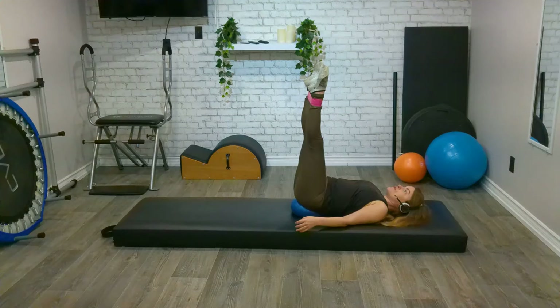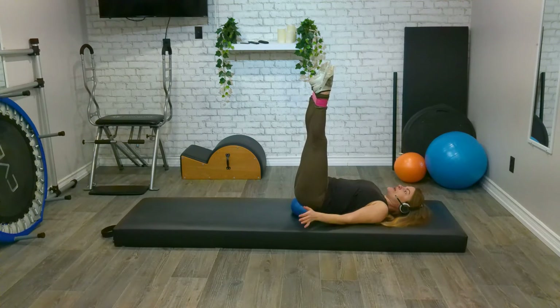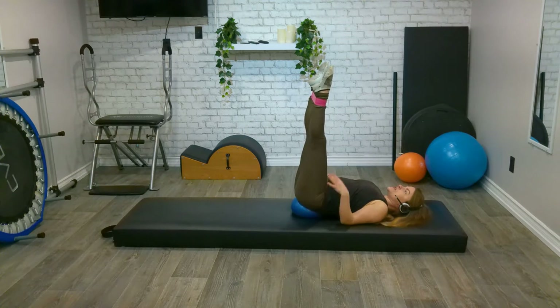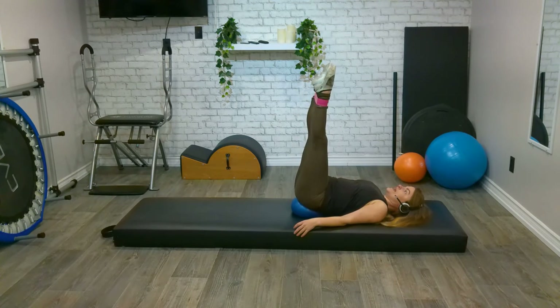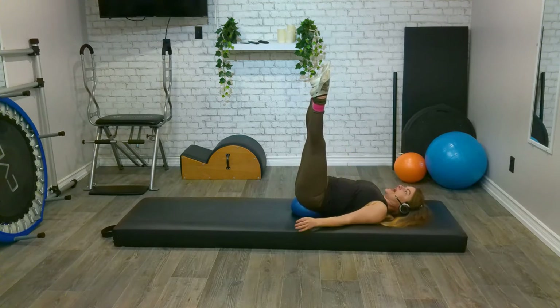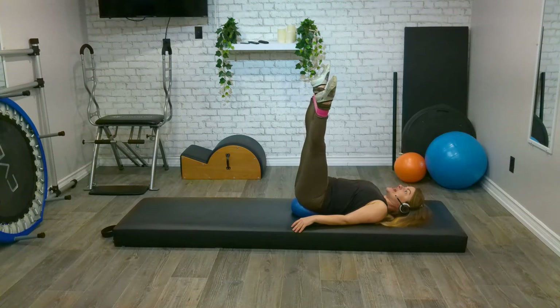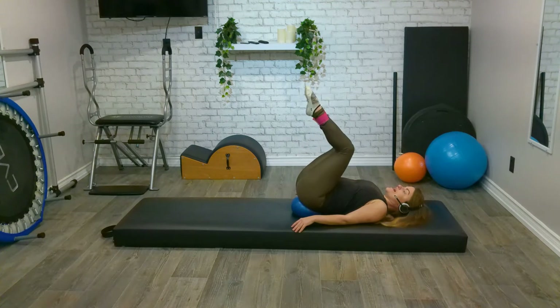We're really working those outer thighs here — not to mention the lower abdomen is on fire because we're trying to keep the legs up straight and not fall off the ball! Think about lightly pulling your belly button to your spine — not like trying to zip up jeans after a tumble dryer, just a light connection. We have three more, two, one. Can we stay out and do small little pulses? Ten, nine, eight, seven, six, five, four, three, two, one. Bring everything in.